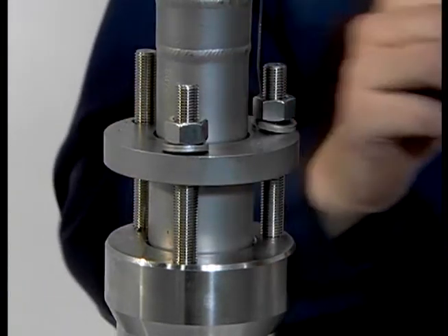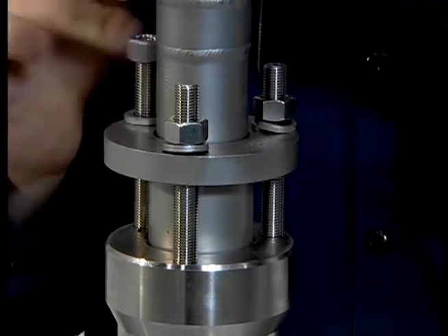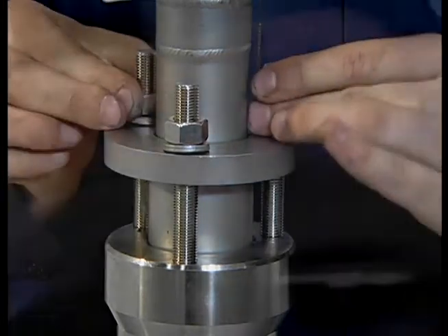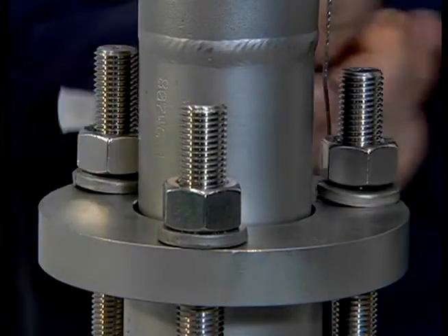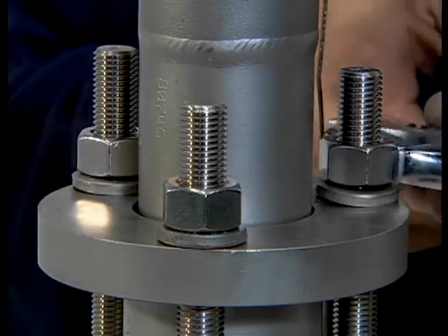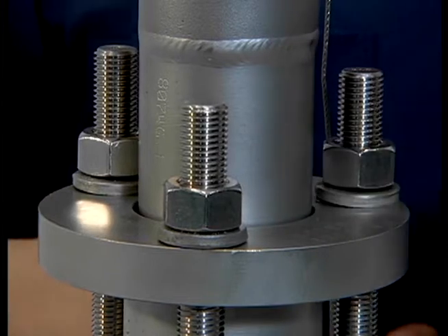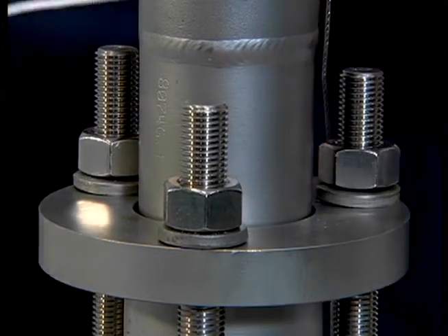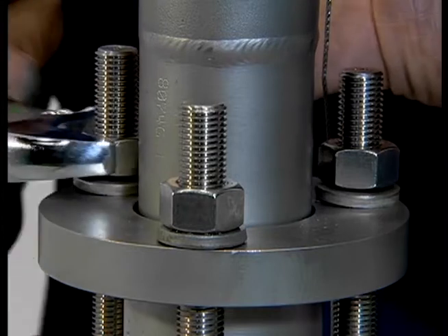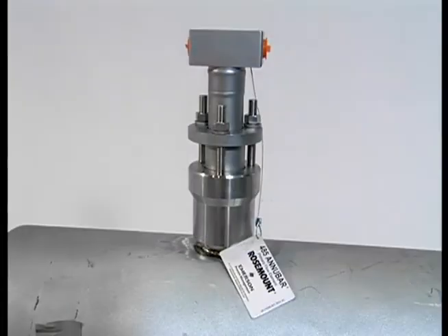Finally, place the split ring lock washers on each of the studs between the nut and the compression plate. Tighten each nut in succession until the split ring washer is flat between the nut and the compression plate. These special spring-loaded split washers are designed so the installer knows when to stop tightening the bolts. This will prevent too much torque from being applied, which could potentially bend the sensor. If your unit did not come with a transmitter, you are now ready to mount one on the pack lock assembly.